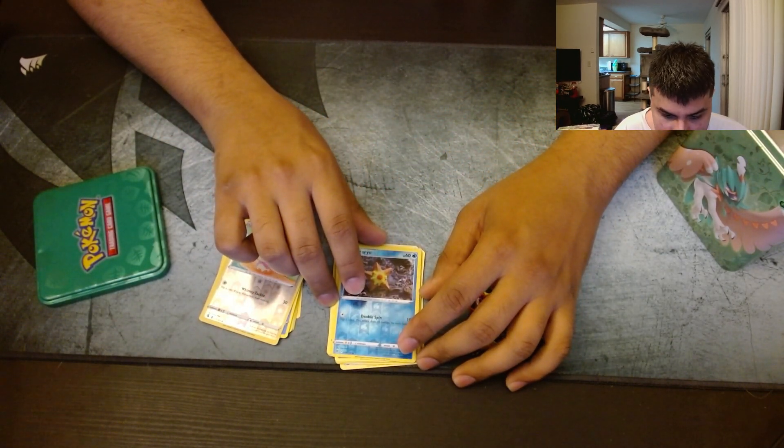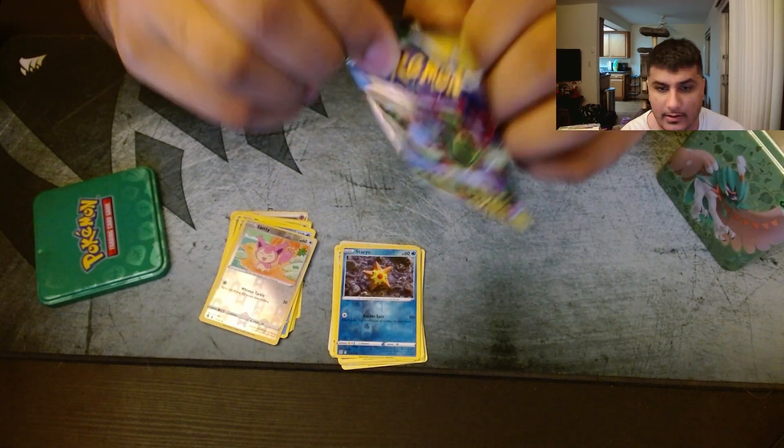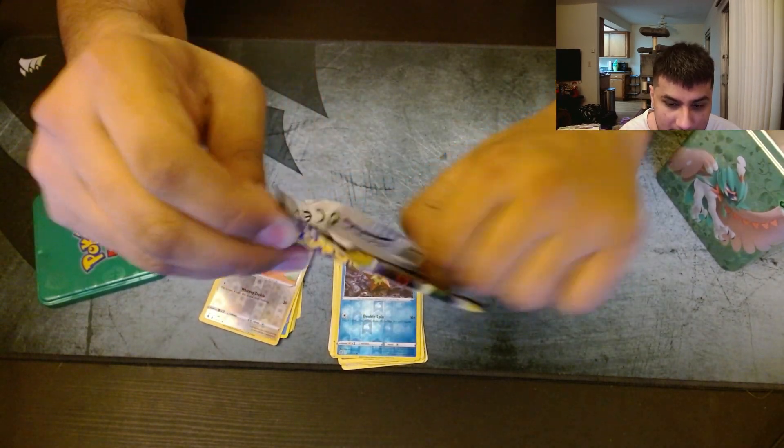Oh boy. That's five packs in a row and we've got nothing — complete jack. Let's go for Evolving Skies.